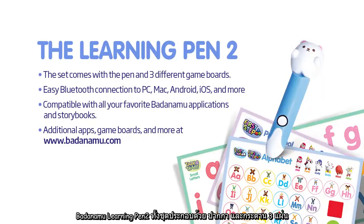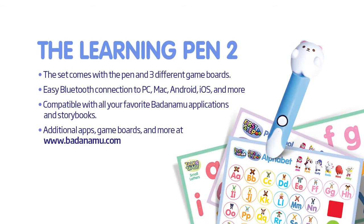The Badanamu Learning Pen 2 is a set that comes with the pen and three game boards. It has easy Bluetooth connection to PC, Mac, iOS, and Android — any device you're going to want to use. It works with all Badanamu applications, and you can always download or buy more apps and game boards from BadaNamu.com.